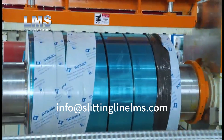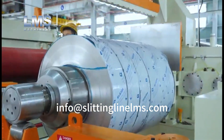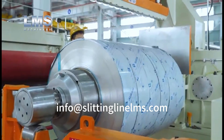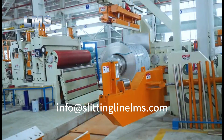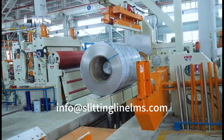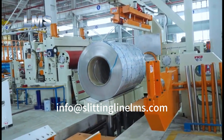The final product coils exhibit a high-quality finish and precise dimensional accuracy. LMS Machinery engineers and builds professional-grade stainless steel slitting lines. To discuss your new project, reach out to us at info@lmsmachinery.com.